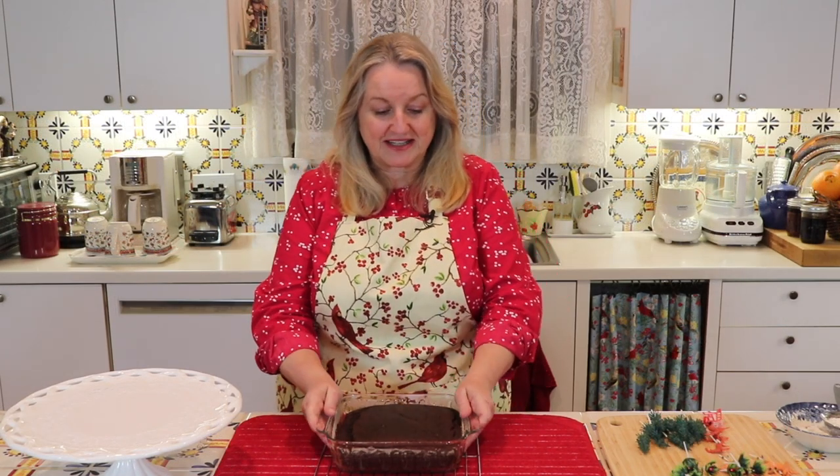I just took this out of the oven — it took about 35 minutes and it smells glorious. Now we're going to let this cool in the pan for about 15 minutes and then take it out. I let it cool in the baking pan and now we'll take it out and let it cool the rest of the way on a rack.